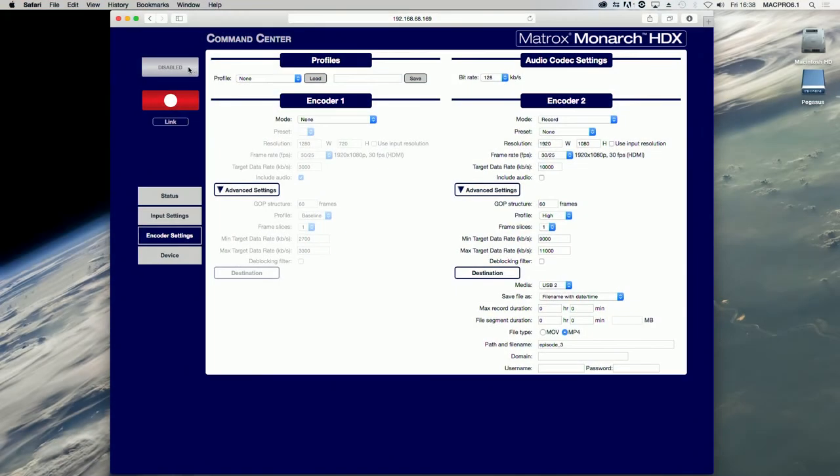This button is the placeholder for an encoder you have intentionally disabled. It is only seen when None is selected for the operating mode on the encoder settings page. This button links both encoder buttons so that clicking on one encoder button controls both encoders.